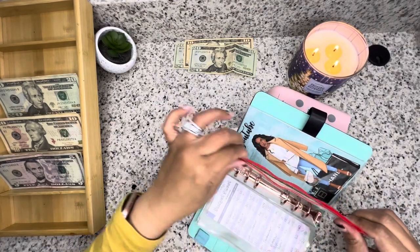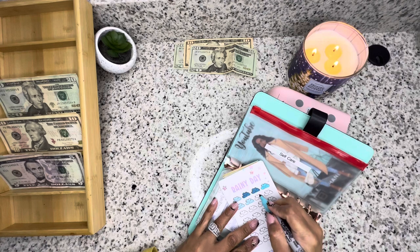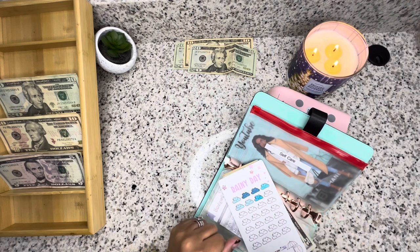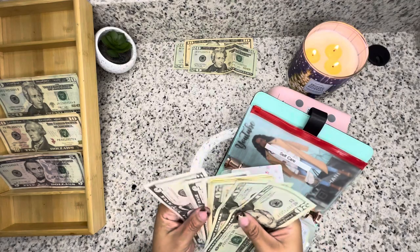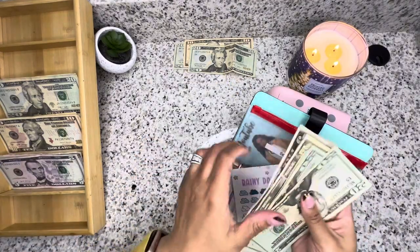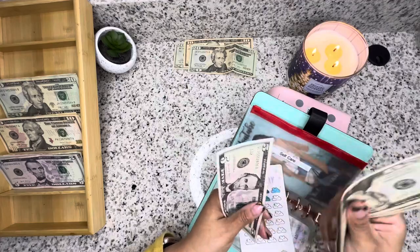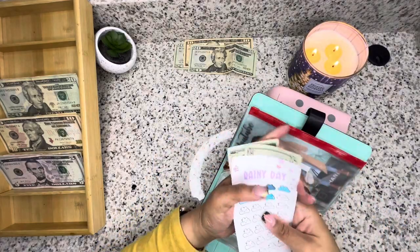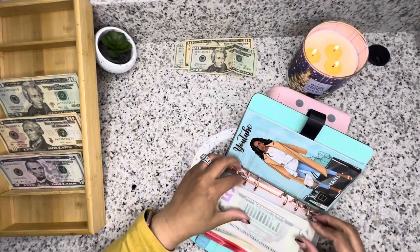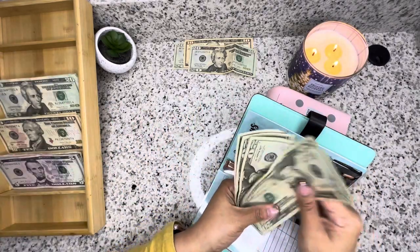Self-care is getting $15. So we have 20, 40, 60, 70, 80, 90, 100, 5, 10, 15, 20, 25, and $30 — I'm at $30. And holidays is going to be getting $20. So holidays we have 20, 40, $65.